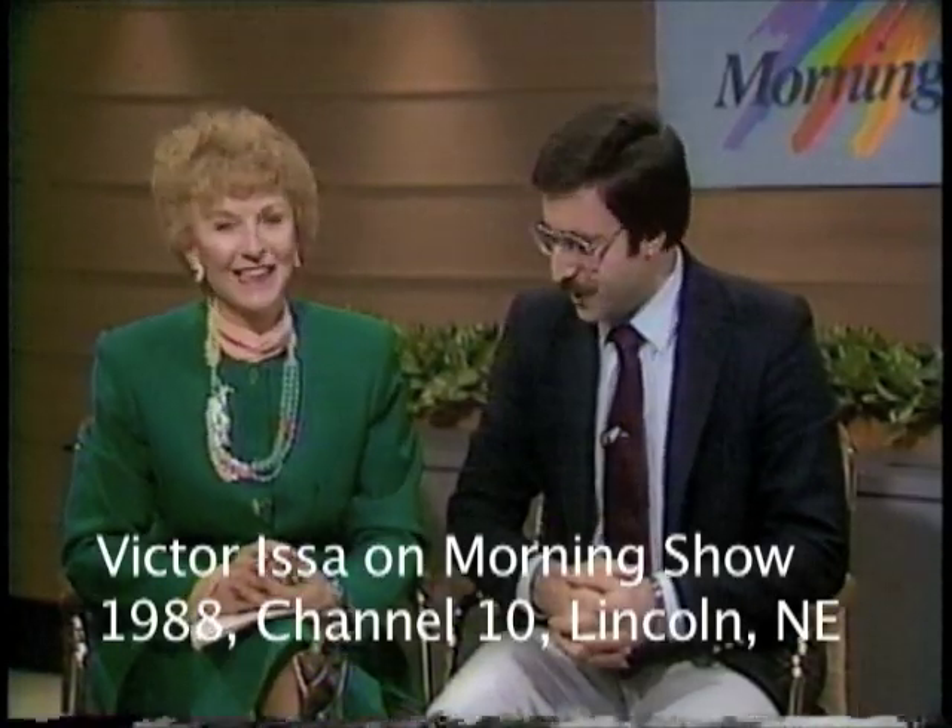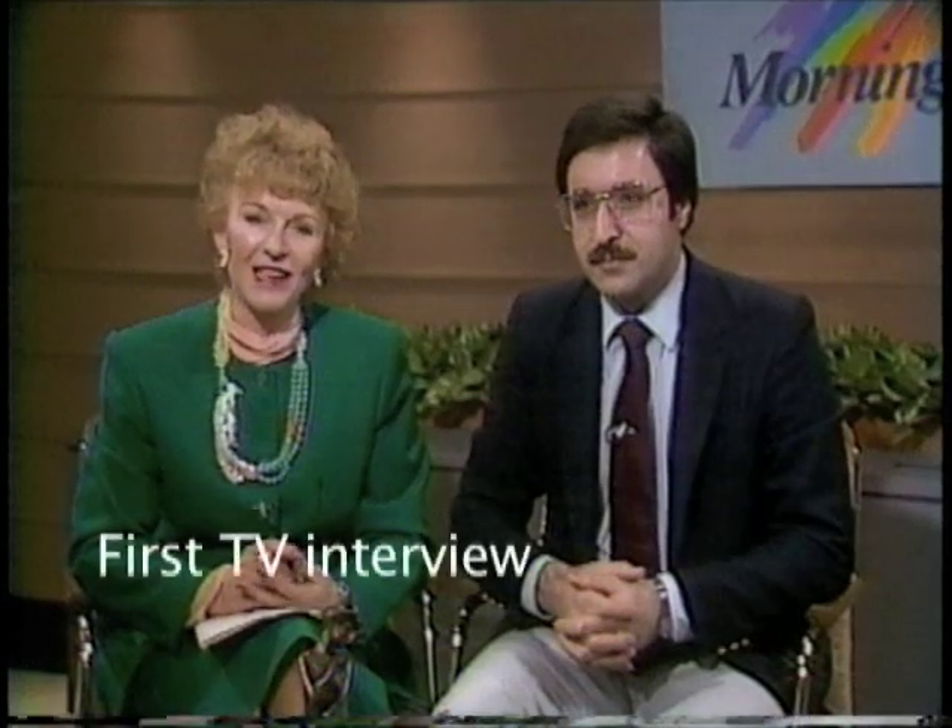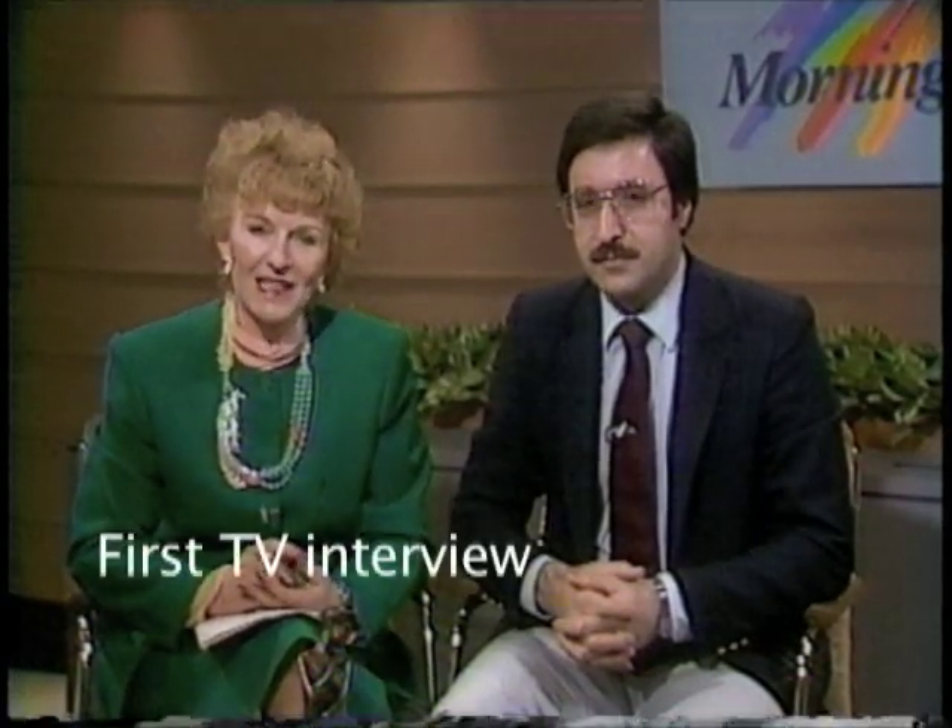I'd like you to meet Victor Issa. He's a sculptor whose sculpture is on display at the Governor's Mansion. Victor also teaches a sculpture class at the Wilbur Claytonia High School, and we welcome him to the morning show.